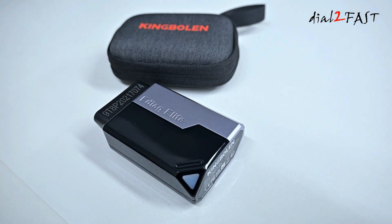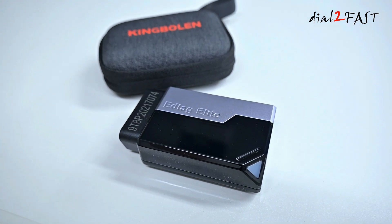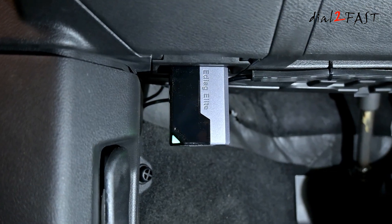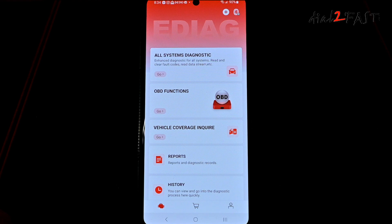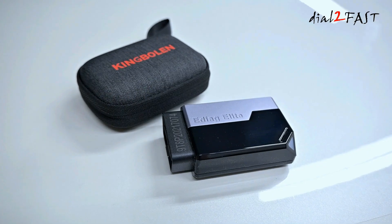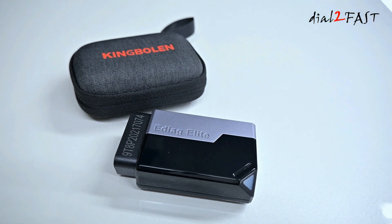Hello viewers, this Dao2Fast here. In today's video I want to show you this very nice OBD diagnostic scan tool that's very affordable and very compact. This one here is the King Boland eDiag Elite OBD2 scan tool. As you can see it doesn't have a screen — it's just the OBD scan tool that plugs into the OBD port. In this video I'll go over some of the functions on this tool. So let's get started.